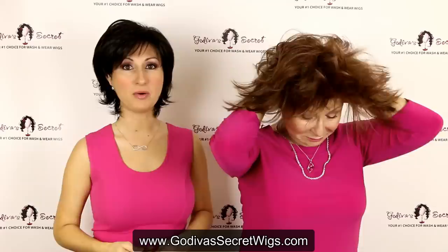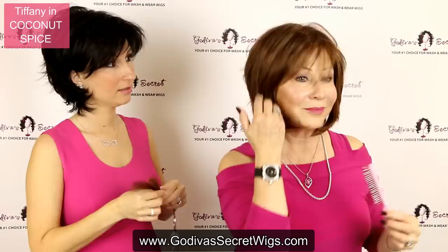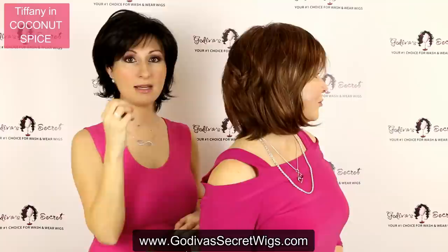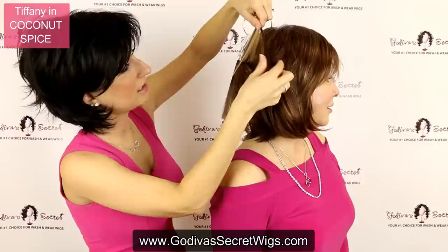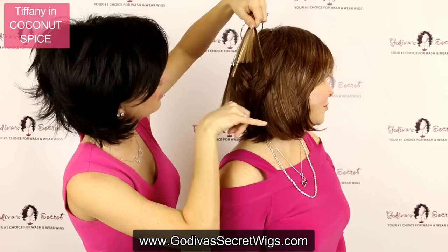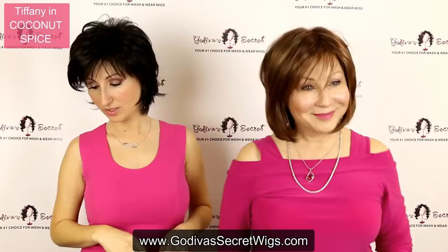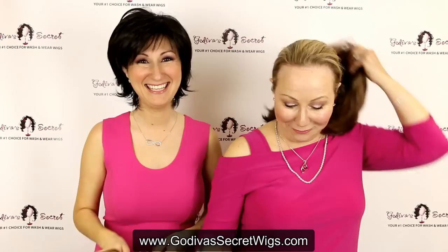The next color is called Coconut Spice. She is a medium to light brown with golden blonde highlights. Her highlights are going to be subtle because they are close, kind of similar colors. On the swatch, you're going to see this medium to light brown, and then this lighter color is going to be those subtle highlights throughout it. It's a very subtle, beautiful blend — your kind of medium brown with golden blonde highlights. It's a really pretty color.